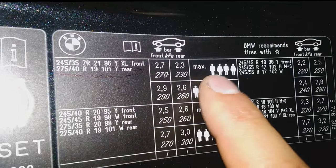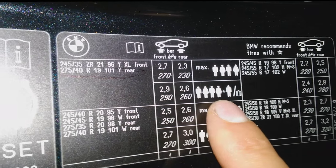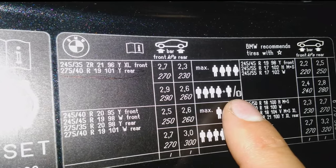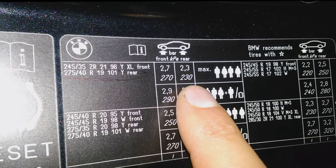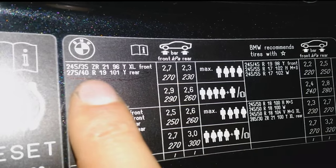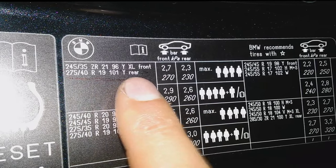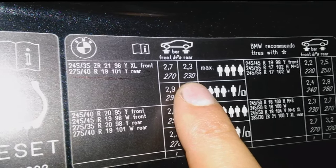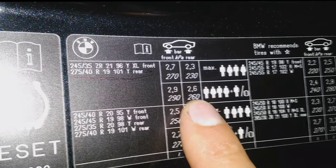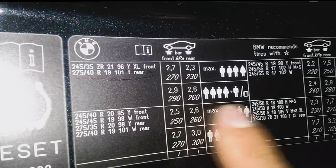So you can see here it gives me two options: maximum four people, or five people or four plus luggage. You can see the front and the rear. Now this is the rear tire because it was the one I measured — 275, 40, 19 — it was the rear. So it's telling me that if I have it unladen with few people, it must be set to 2.3 bars, or 2.6 if it's like holiday time.